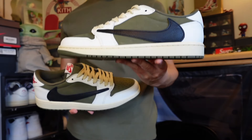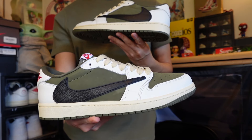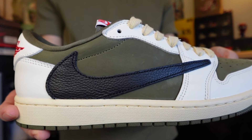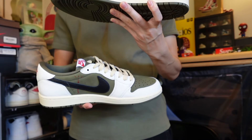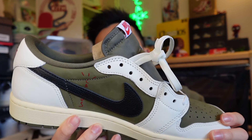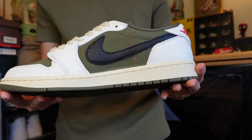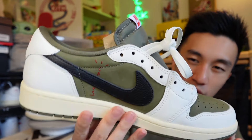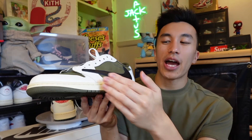Moving to the outer side of the sneaker, we do have the iconic signature reverse swoosh that Travis Scott is most well known for. The reverse swoosh is in a tumbled leather construction and feels very nice. Under the swoosh we have the olive green panel, following the trend of the rest of the shoe. On the inner side we have the classic Nike swoosh - not reversed - also in tumbled leather construction. Underneath the black swoosh, we have the Cactus Jack logo printed in red, which contrasts nicely. I always love when olive green and red are put together.